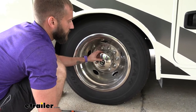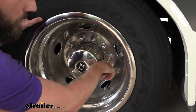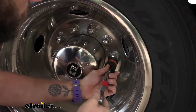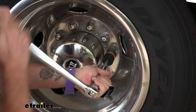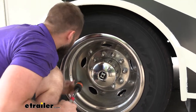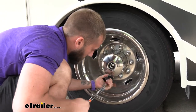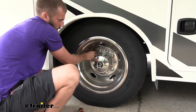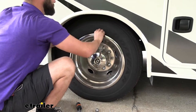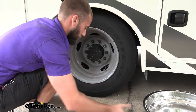So the first thing we have to do is remove our hub cover. To do that, if you look at your lug nuts, you're going to see on some of them there's going to be a little crimp, and that little crimp means that we're going to have to screw this off. So we'll get a socket and start pulling that back — it shouldn't be on there too tight. We've got a couple more here, and then we can start prying this out. If you need to, you can also use a little trim panel tool to kind of pop that off, and we'll set that aside.